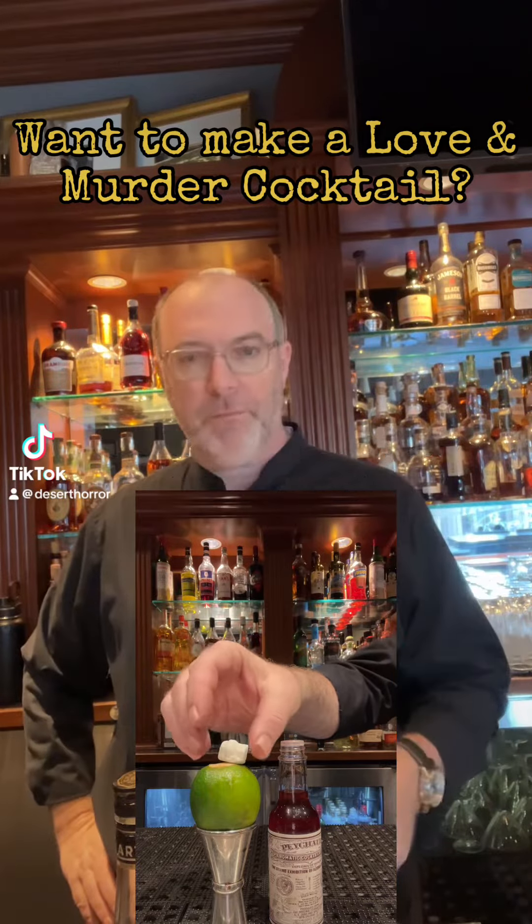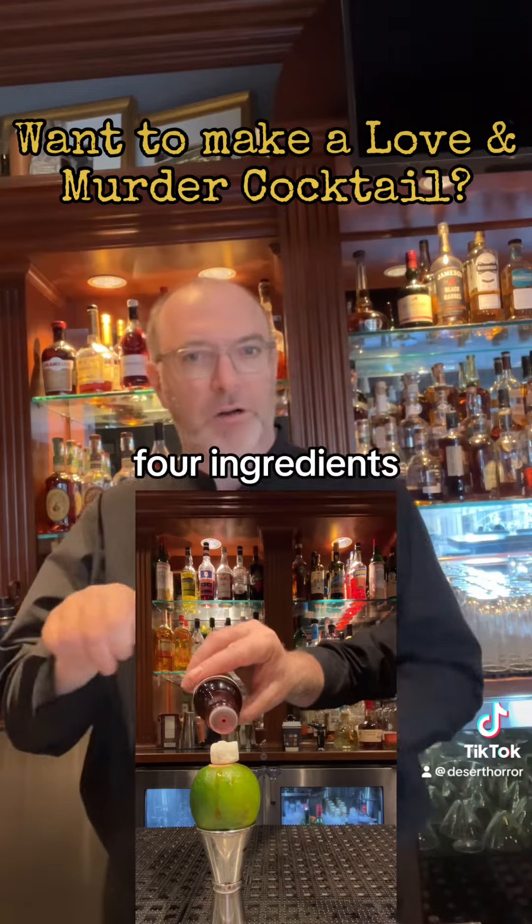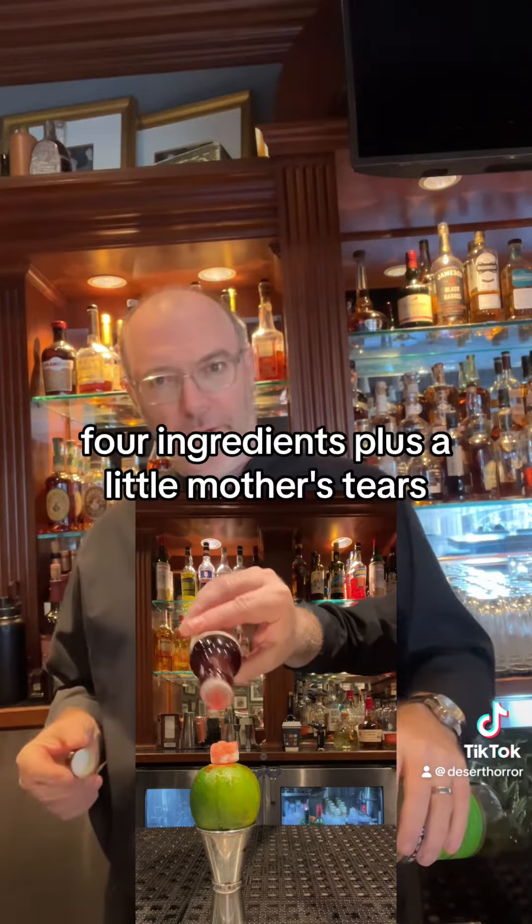Let's make a drink called Love and Murder. It's a green chartreuse drink. It's actually very simple — four ingredients, plus a little mother's tears.